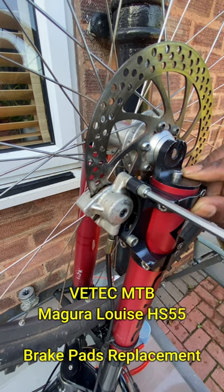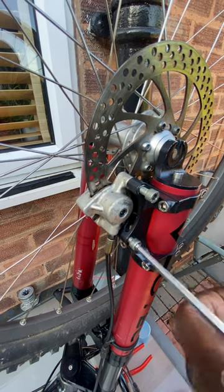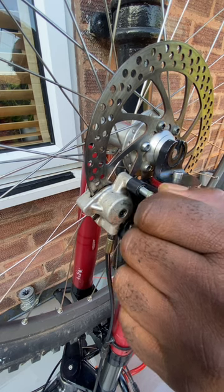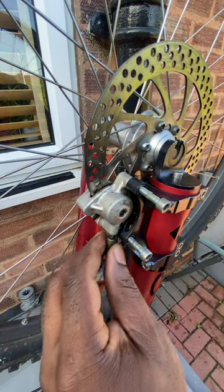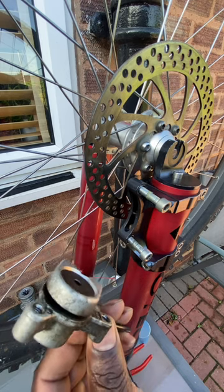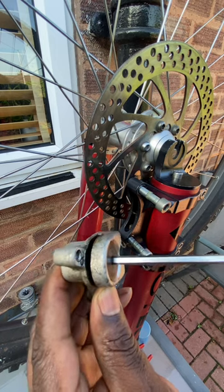I'm going to remove the brake cylinder and have a look at the brake pads. It's just removing these two bolts here - the retaining bolts for the brake cylinder unit - and it comes away like so. There's an adjuster on the back here which I'm going to remove to get the brake pads out.